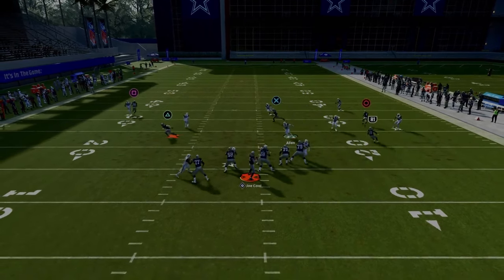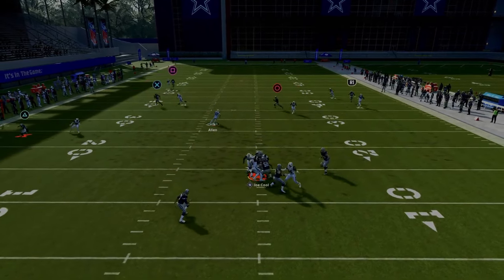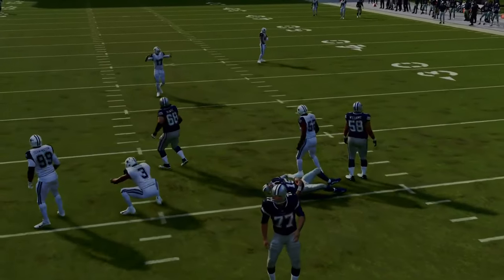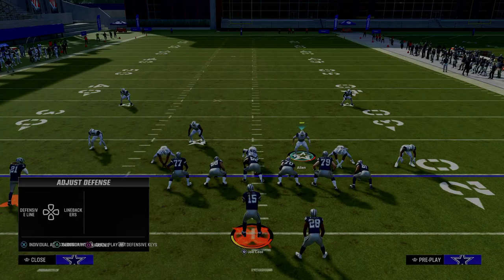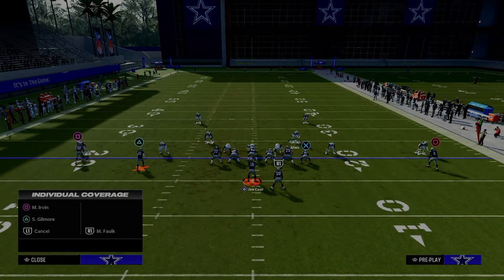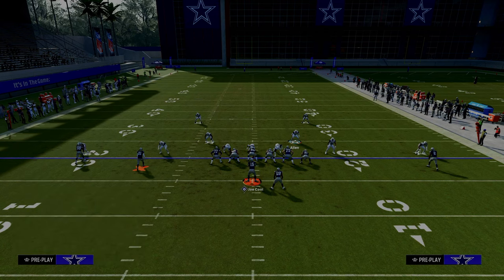As you can see with this route combination, pretty much everything's taken away. All we have to do is user in the middle of the field and we're able to take away what the formation does best. Whenever you're playing defense in Madden, it's very important that you ask: what does the formation do best and take that away?